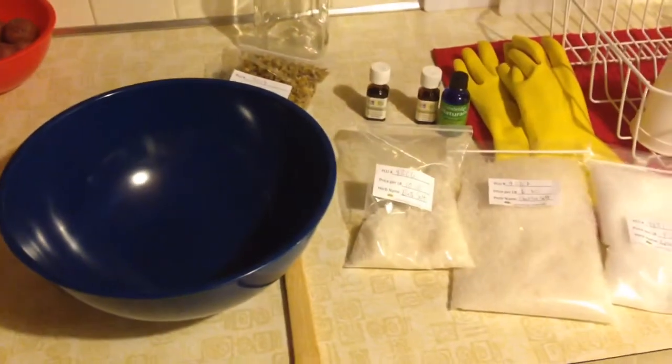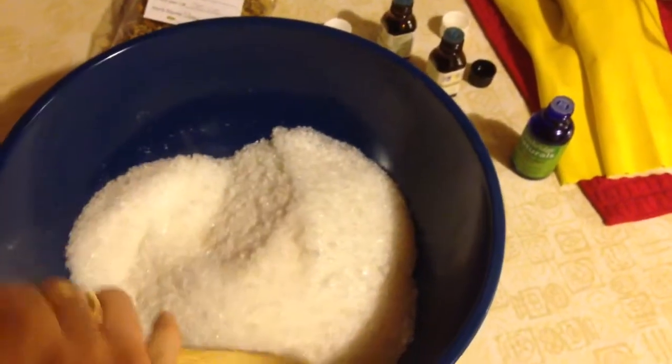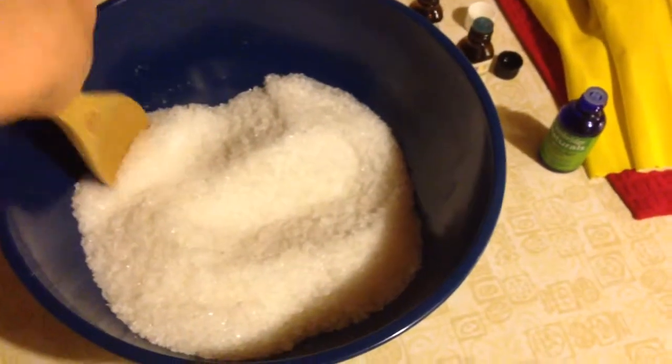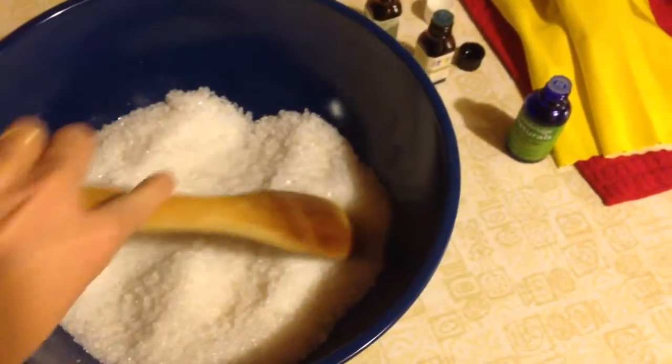So I'll show you the end result. Okay, so I just put all three of the salts — the bath salts, the Epsom salts, and the Dead Sea salts — in this bowl. And now I'm going to add the essential oils.